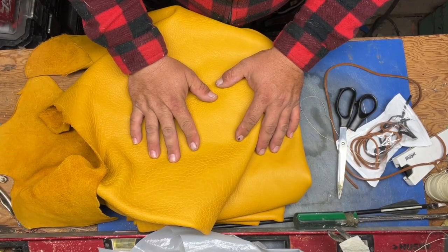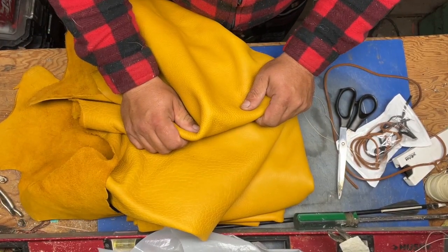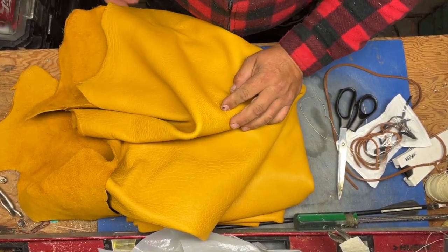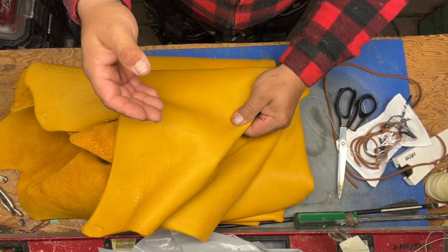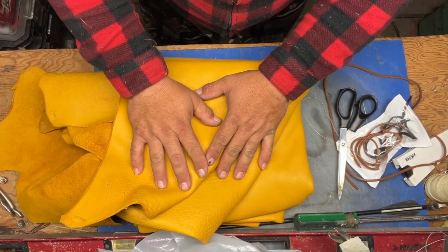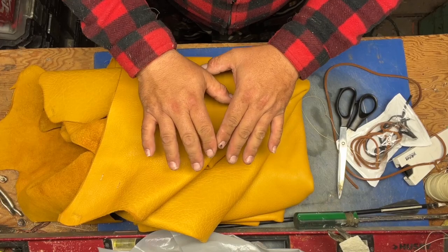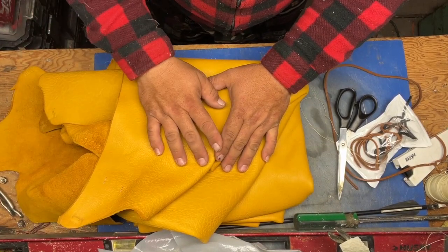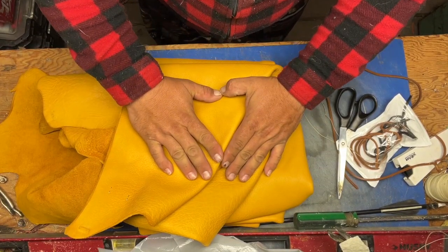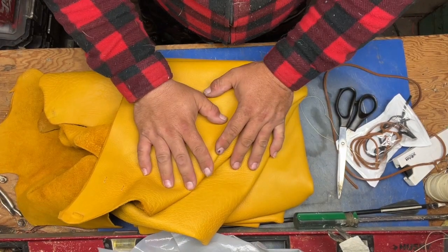One side note: please, any time you work with leather, understand that in order for this leather to be what it is, an animal had to die. As part of your rewilding process, understand that nature is sacred. A moose had to be shot, killed, gutted, and everything else in order for me to get this leather. So it's very important that at all times you show honor and respect. Extra pieces of leather don't throw them in the garbage — take them into a forest and bury them. This was a living, breathing thing.